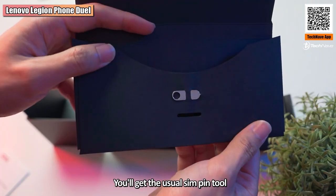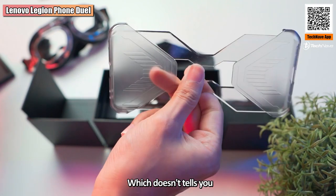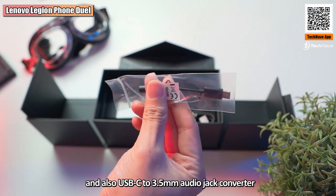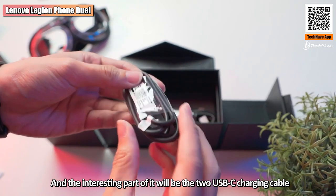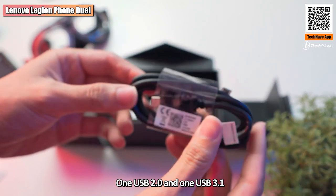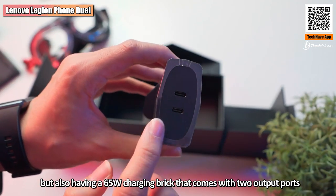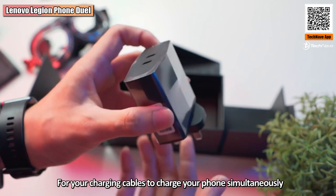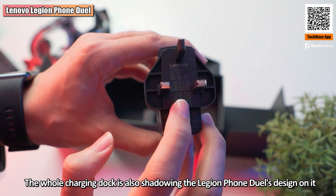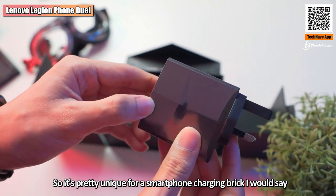Once you open the box, you get the usual SIM pin, documents, the unique silicone back cover, and also a USB-C to 3.5mm audio jack converter. Interestingly, there are two USB-C charging cables — one USB 2.0 and one USB 3.1. Not just two cables, but also a 65-watt charging brick with two output ports so you can charge your phone simultaneously. The charging dock mirrors the Legion Phone Duo's design, making it quite unique for a smartphone charging brick.